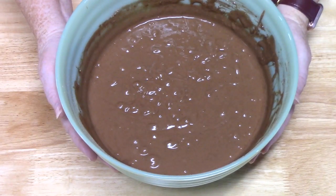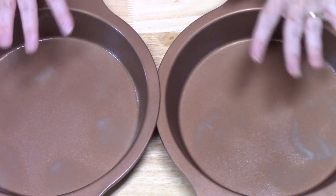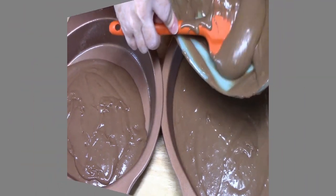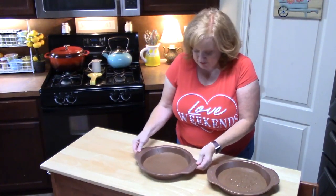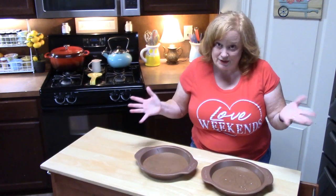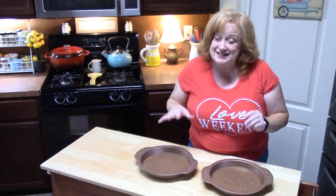We're going to go ahead now and set aside our batter and bring over our cake pans. I'm just going to even out the layers here before I stick them into my oven. You can use a 9 by 13 baking dish and do a single layer and do it that way also if you want. Once these come out of the oven and they are cooled completely, I'm going to show you our next fun, easy step.